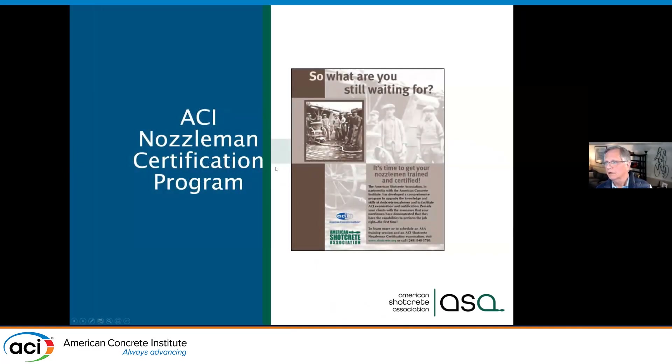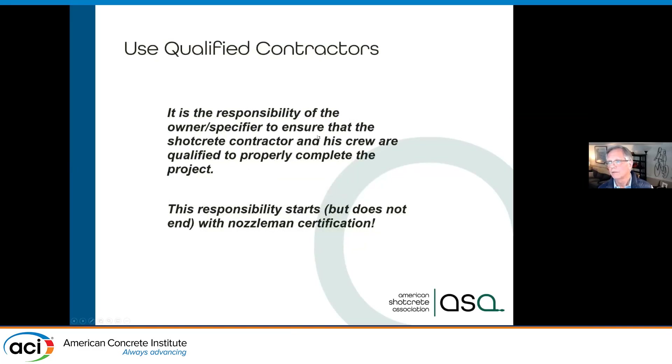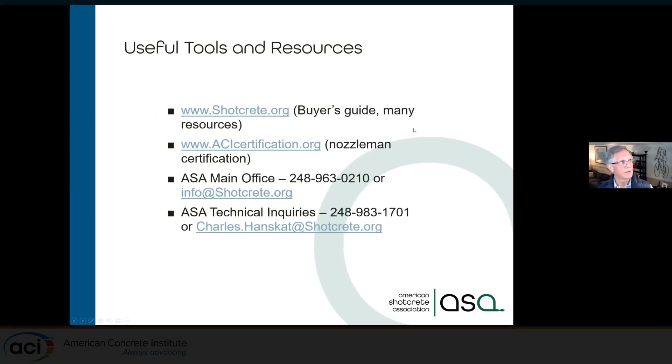We have a shotcrete inspector certification program. A lot of inspectors know concrete but don't know shotcrete — we give them 40 different visual clues on what's important to recognize quality shotcrete going in place. I already talked about using qualified contractors, and that's the end.